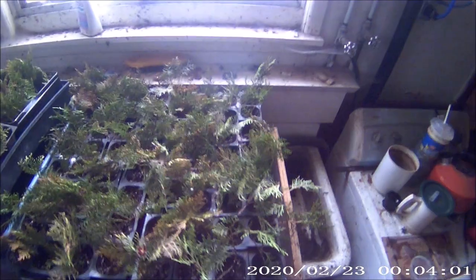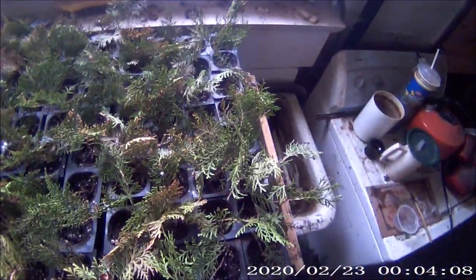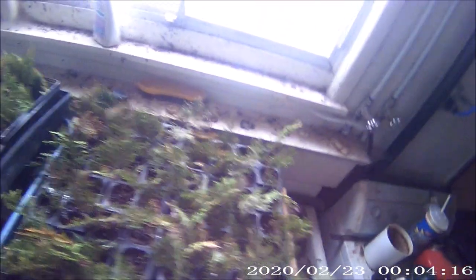It's just an experiment and it didn't cost me anything really — just a couple little things: the rooting compound, some time, and some potting soil. Just used regular potting soil, got a big bag — a 50-pound bag for pretty cheap.